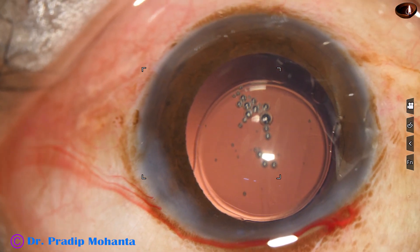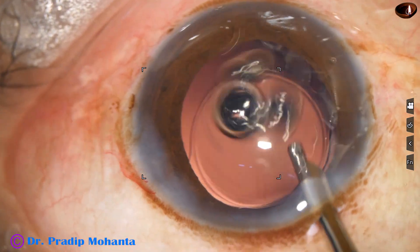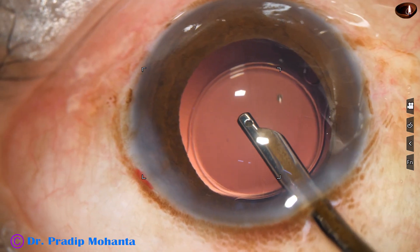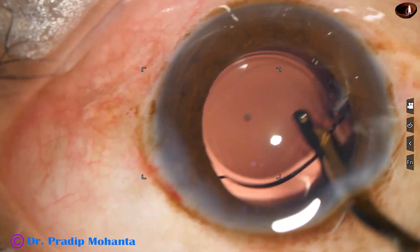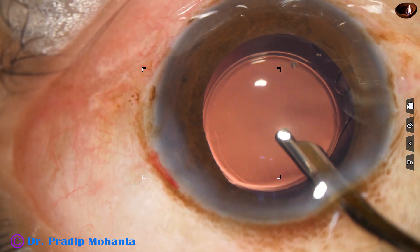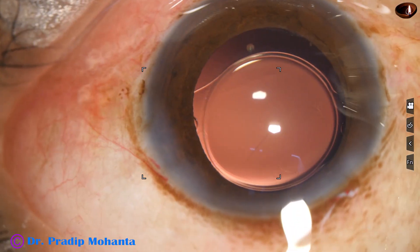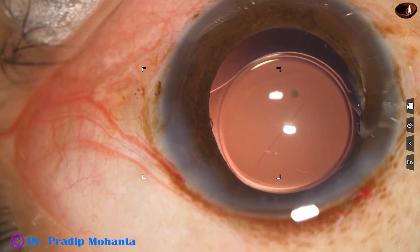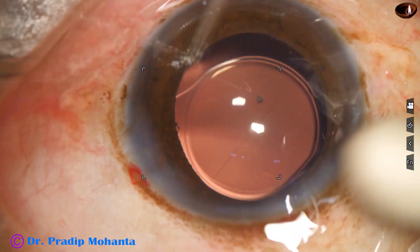The anterior chamber lavage is done with BSS. I go behind the intraocular lens and irrigate the capsular bag. The anterior chamber is formed very nicely. Integrity of all the wounds is checked with a cotton-tipped applicator and the case is concluded.